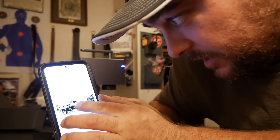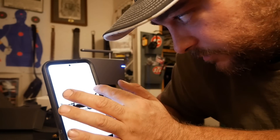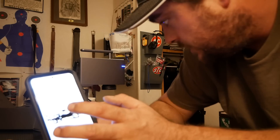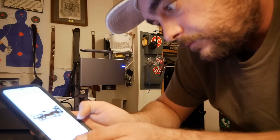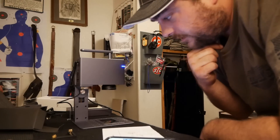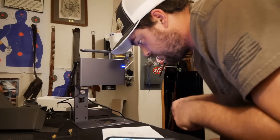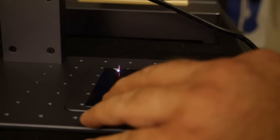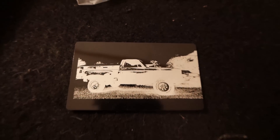I just realized you can crop the images. That width and height on there is for how big you want the engraving to be, which makes sense, but I want the engraving to be the whole thing. A little bit off. Well, there's that — that looks pretty damn cool.